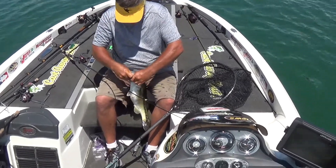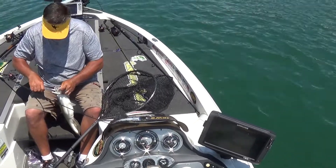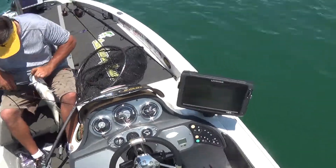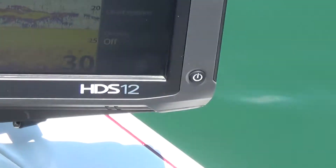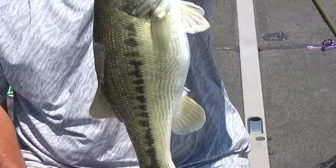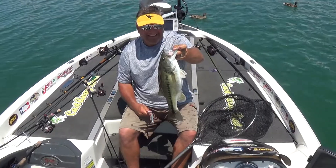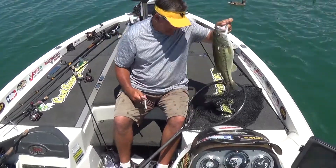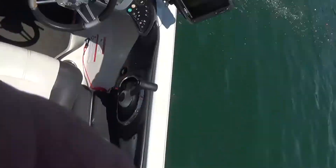You need pliers? Right there beside you. They're all stacked underneath us — look at that. I'm telling you — shallow water points, about eight foot deep. Shallow water points, eight foot deep. You got that, guys? Rip rap right there.